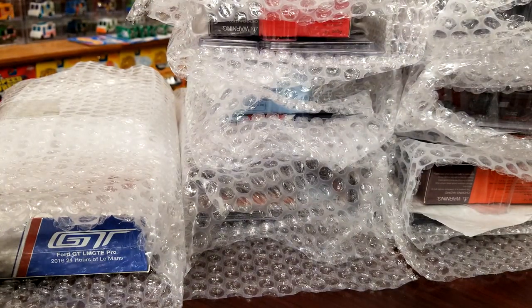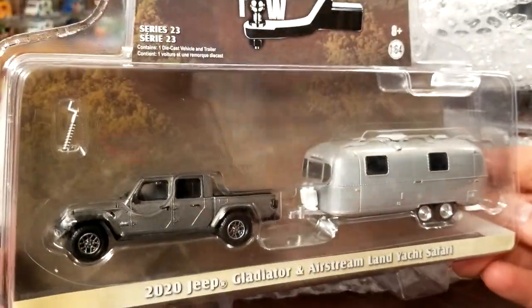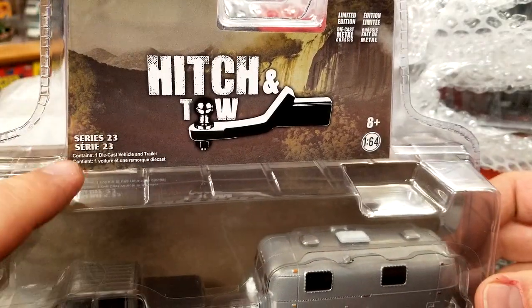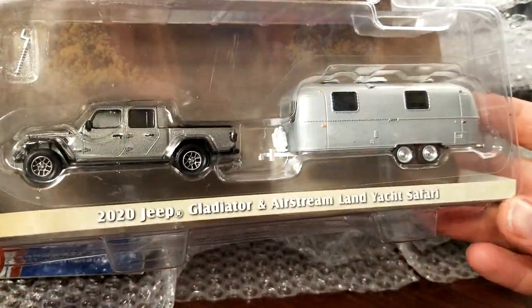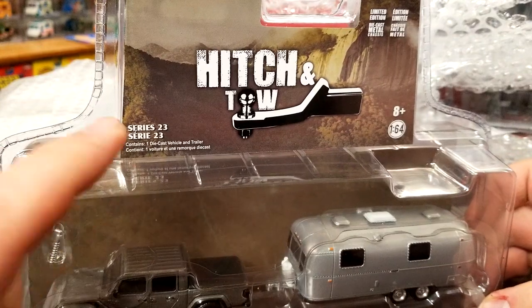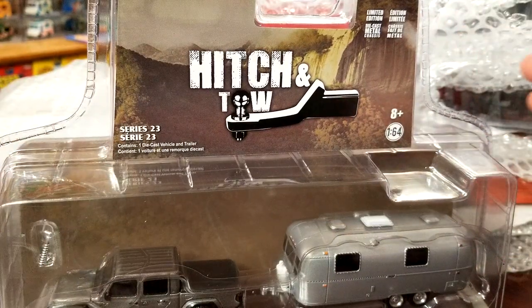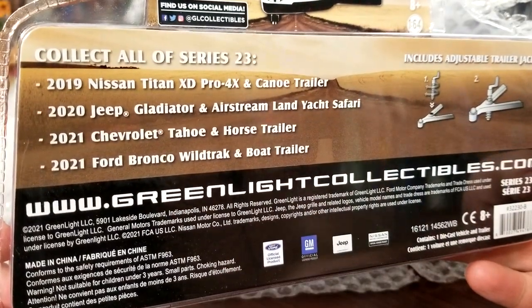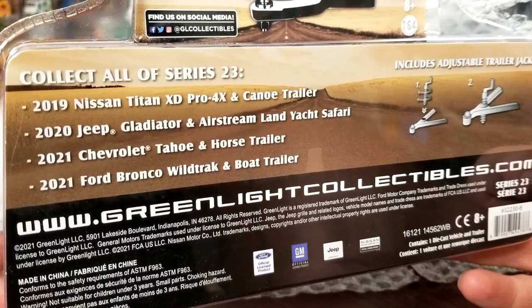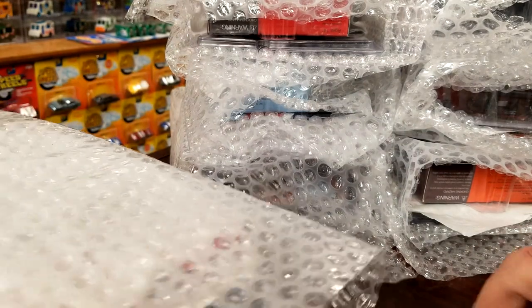This one is going to be a little interesting. This is going to be the only Hitch and Tow you find here. I do have all of Series 23 but I got the rest from my Hobby Lobby — I was unable to find this one, so I ended up just pulling the trigger with this haul and picking it up. Now the release on this was really jacked up — there was like one model released at a time and then they finally came out with the rest. I do have that whole set so we will definitely unbox that set, probably sooner than later.